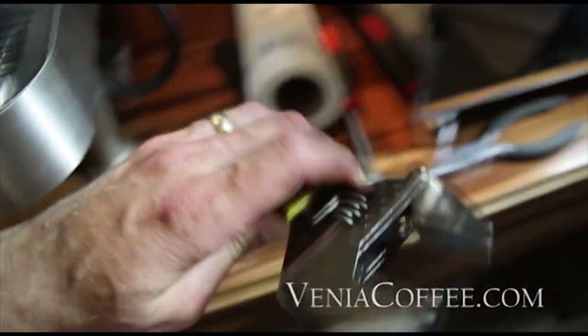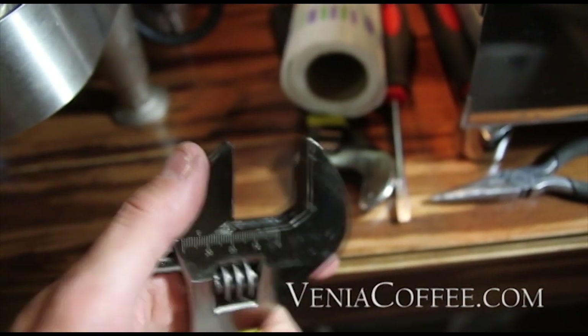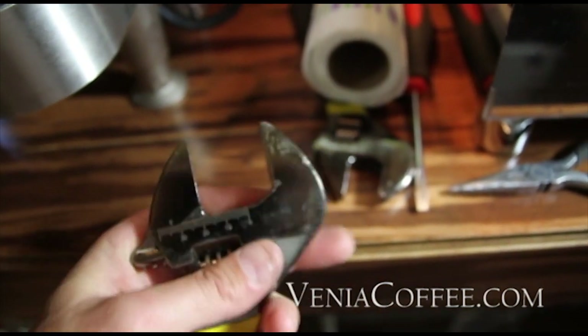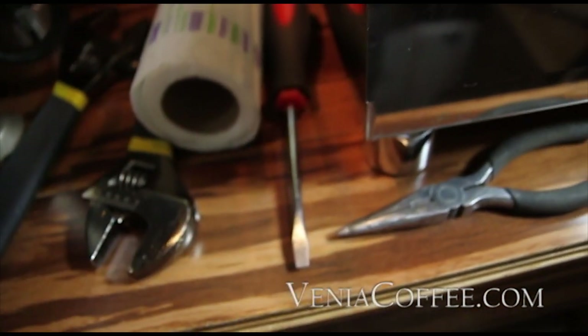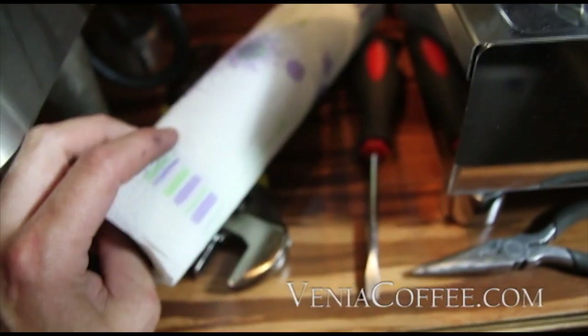I recommend taking some time and smoothing off the edges. I used a Dremel tool to smooth them out so there are no sharp edges whatsoever — very smooth so you're not going to accidentally scrape or scratch your chrome. You'll also need a slotted screwdriver, needle nose pliers, and paper towels.